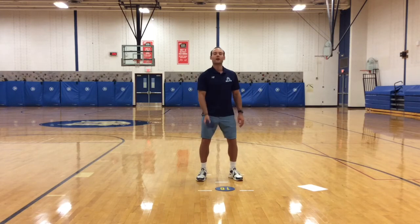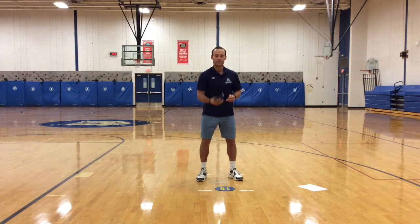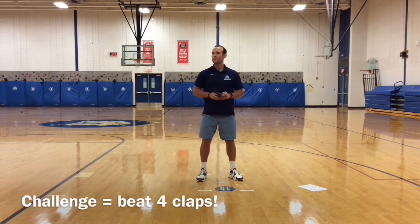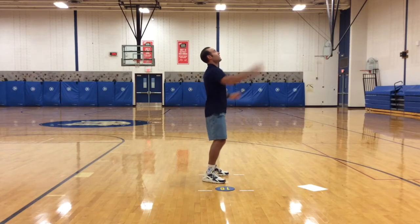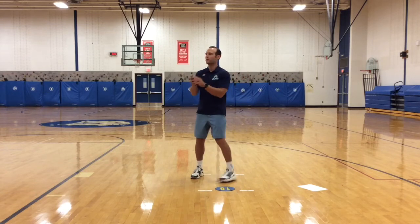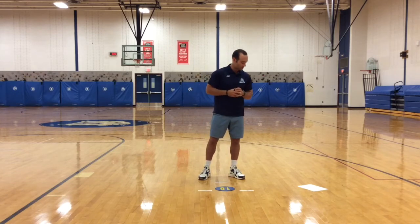Next one: toss up, clap once, catch. Now let's add a clap. Toss up, two claps and a catch. See how many claps you can get. I believe that was four — try to beat that. Remember, you can always click pause and resume. Now I'm going to try a tricky one: toss it up, clap behind my back and catch. That was a weak clap. Toss, clap, catch. I will keep adding more and more difficult claps as we move forward. This is just level one.